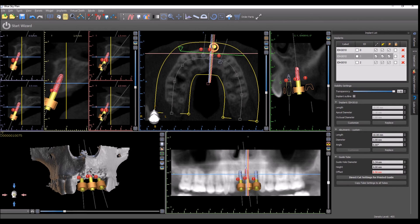Just to review: on the implant list, your guide hole diameter should be 5.34, your height 4mm, and your offset 8.5mm. If there are additional questions, contact us by email, phone, or the Facebook group, and we'll be happy to help.